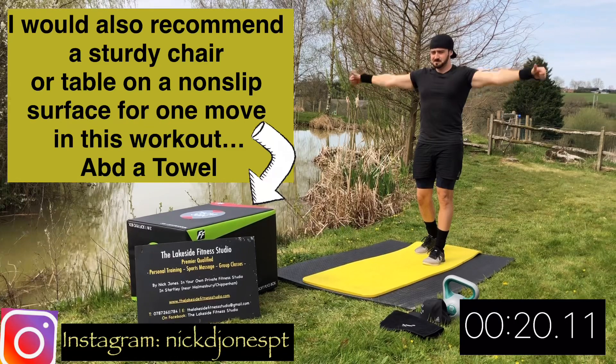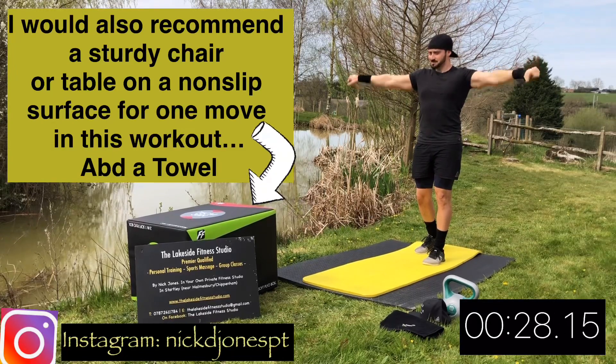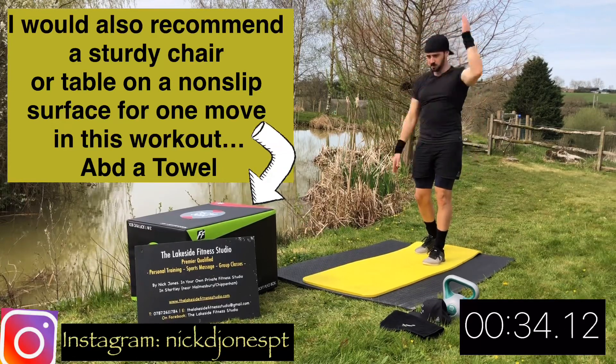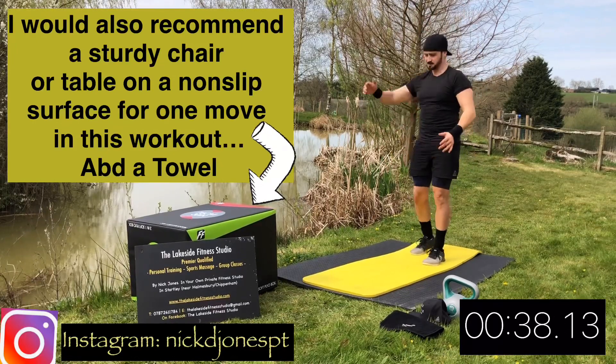Now a warm-up for the rotator cuff. Arms out straight to your side — thumbs up, thumbs down. Just switch them over. Then we're going to warm up the tricep. Marching arms, but touch the back of your neck each time. This makes you bend your elbow and warm up the tricep and bicep.